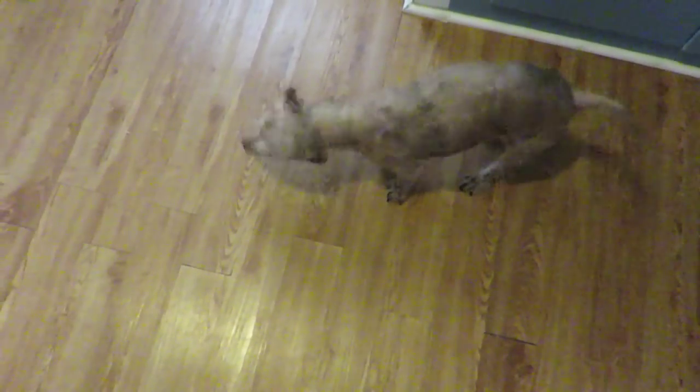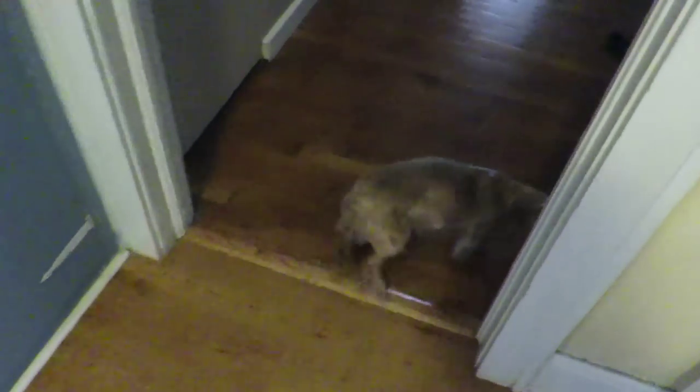Armani got a bath! You feel better? You look wiggly, for sure. I think baths make dogs wiggly. That's the science behind it.